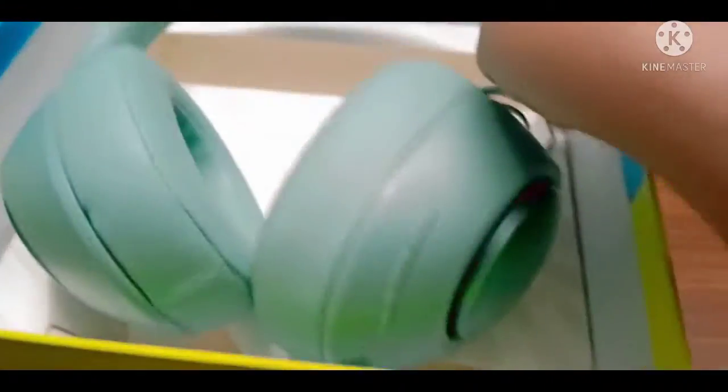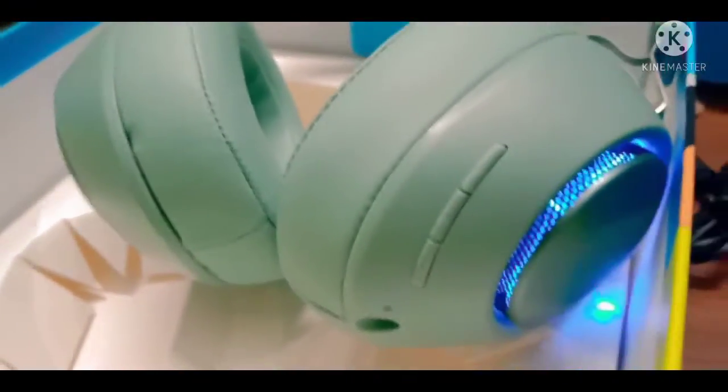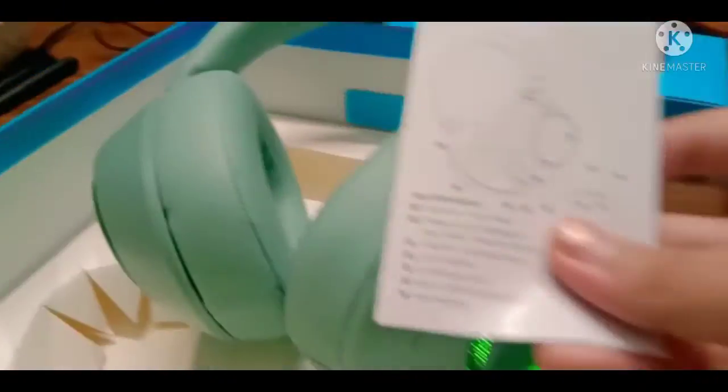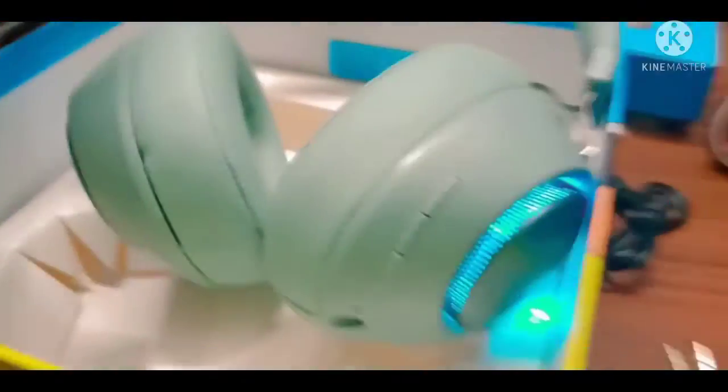Moving on to the headphones. I really love the color, so just gonna turn it on — wow, I love these! See you next time, I'll just have fun. Bye!